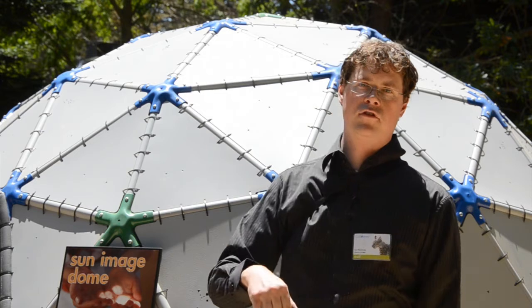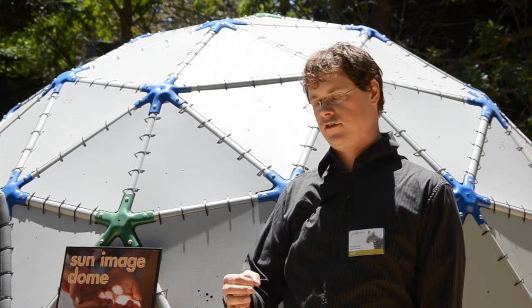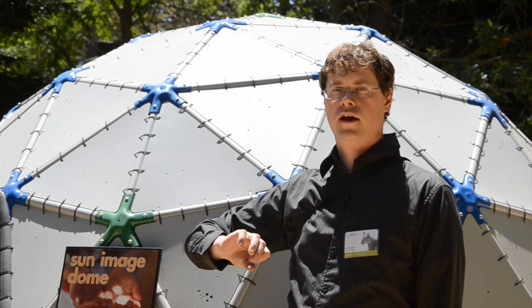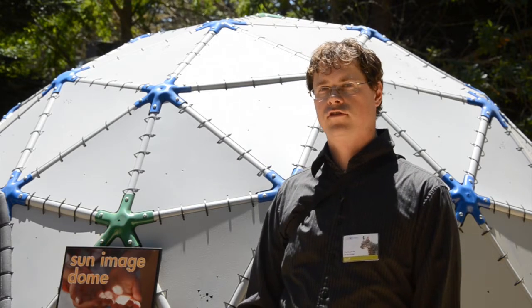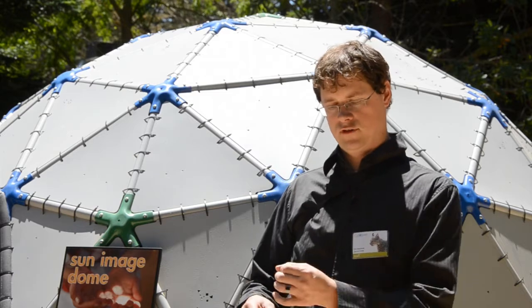Earlier in the day or later in the afternoon when light comes through the trees, you'll get tree branch images. Because it operates like a pinhole camera, the image is actually flipped upside down. So you can see the same effects as dappled light through tree branches — however, because it's optimized for performance, you get perfect sun images.